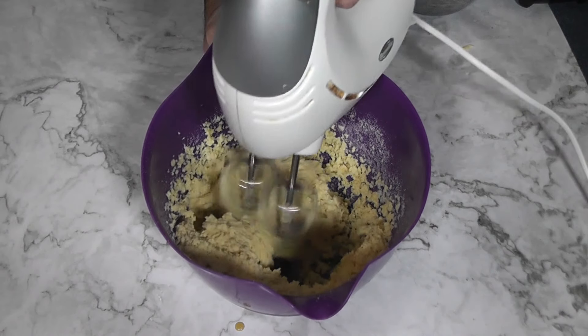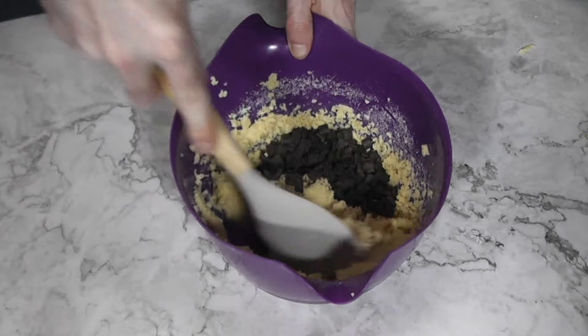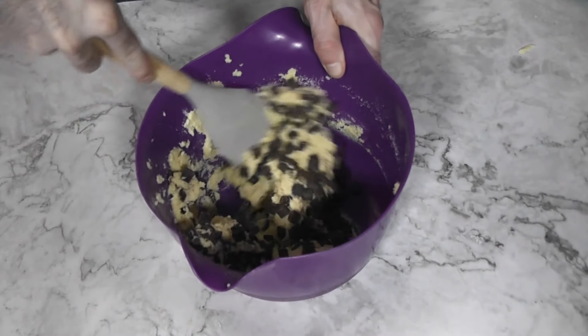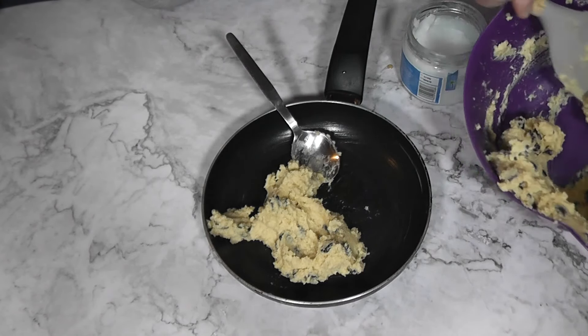Then add in your dark chocolate — I usually go for about three ounces or 85 grams. You can use even more if you're not too worried about the carbs; I've used up to one cup or 170 grams of dark chocolate. If you're keto and really watching the carbs, the darker the chocolate the better, but I usually go with 80% dark chocolate. Then stir that chocolate in evenly.